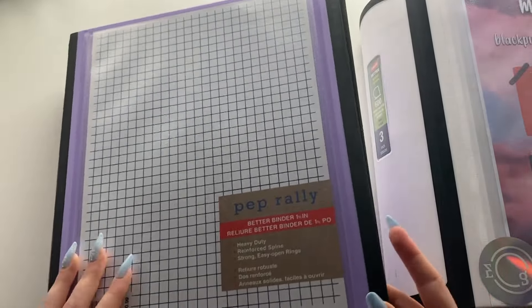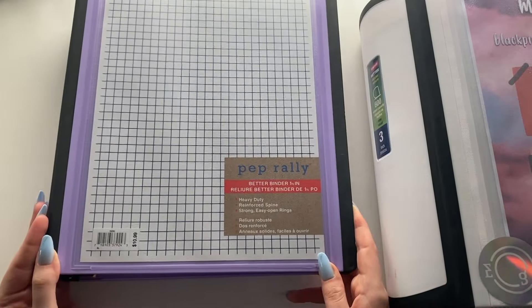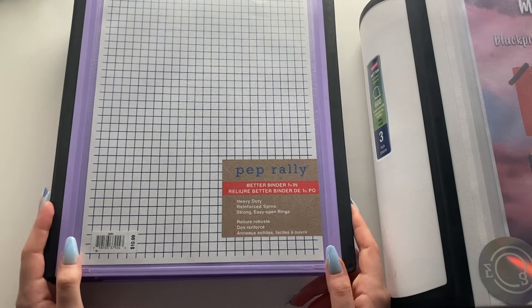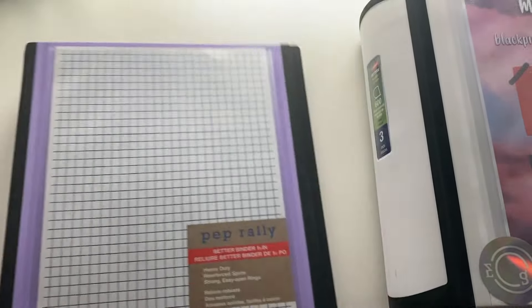This is just a Staples Better Binder — it's part of their special collection where they have these pastel colors. I originally got this for school but I didn't end up using it for school because last semester I did not do anything, so I'm going to be using it for this instead.